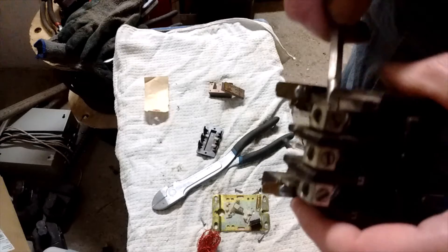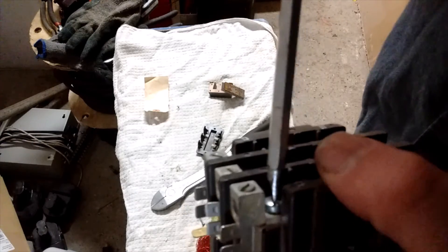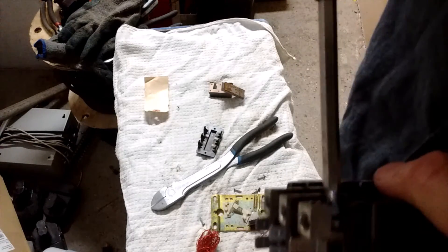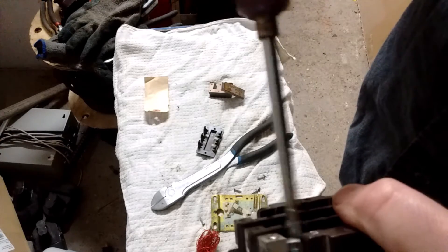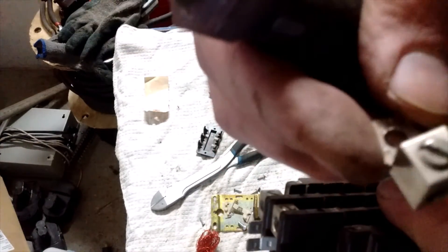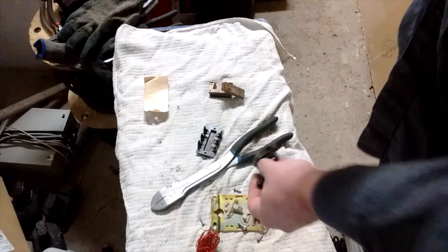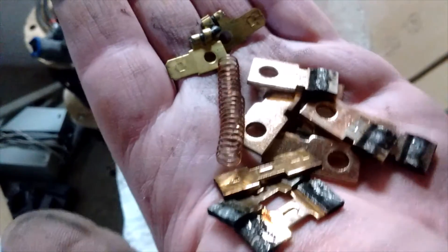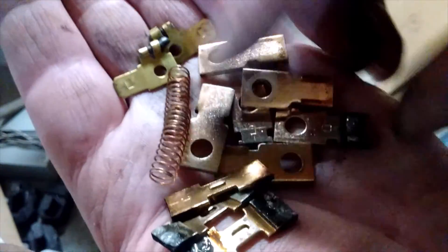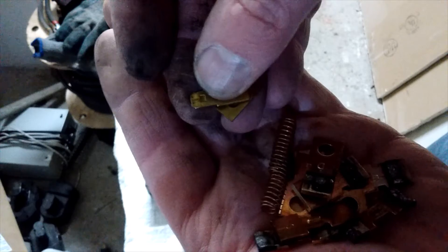It appears we have some other copper contacts underneath these, so let's go after them. These here are aluminum — they're way too light to be copper, way too light. So here's what we got out of it: six of these here and three of these double-ended contacts. Again, not that much silver on these. There's a bit of brass and a couple of other pieces.